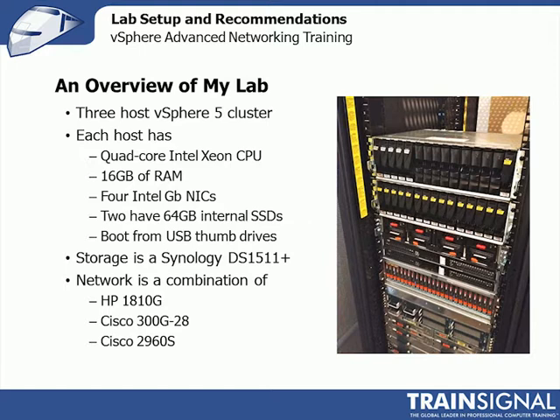Storage is a Synology DS-1511 with five Western Digital Black drives. I'm a big fan of the Synology hardware — it works really well for my vSphere lab. It's a workhorse; I never touch it, it just runs. I'm also a big proponent of having external storage in my lab. A lot of people run a virtual storage appliance within their lab on top of a vSphere host, but I like to simulate a production environment as best I can.